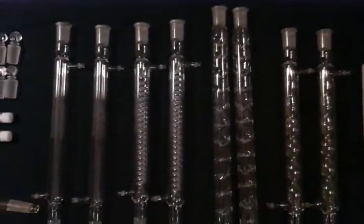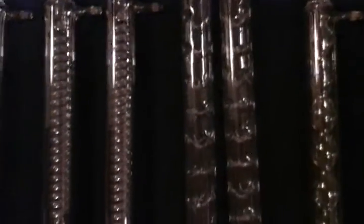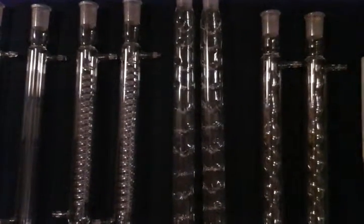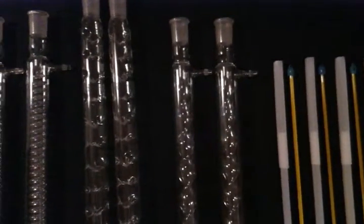This kit also comes with 8 condensers in 4 styles: 2 Liebig 300mm condensers, 2 Graham 24/40 300mm condensers, 2 Vigreux 400mm 24/40 condensers — 200mm longer than other standard kits, giving you 200mm more of an effective condensation surface area — and 2 24/40 Allihn condensers.